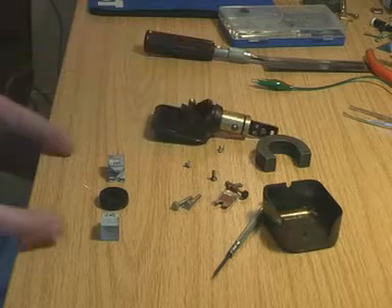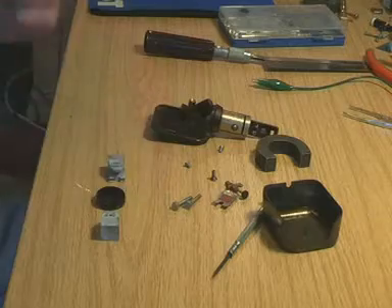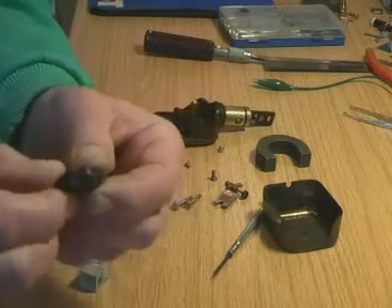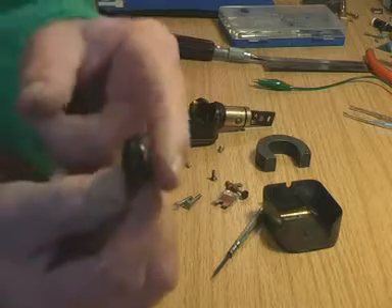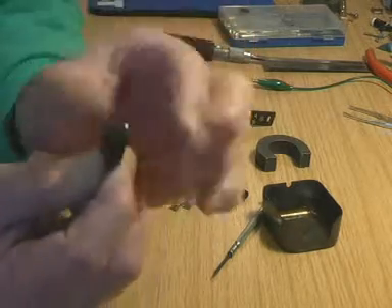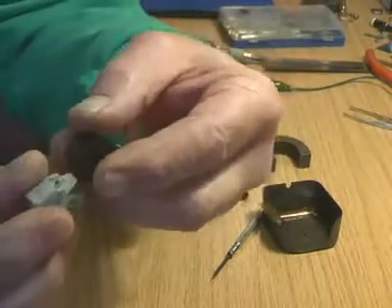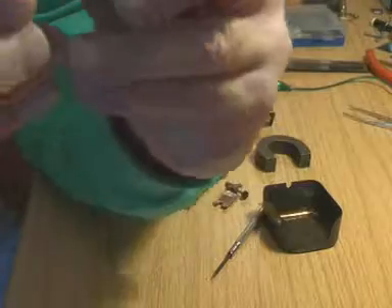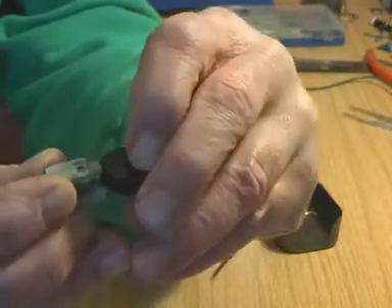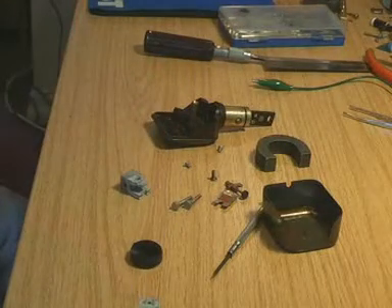We'd like to reassemble the pickup to see if this coil works, but there's a problem straight away. When we wound it, the sides of the former bowed outwards - they're convex - and it's thicker at the edge. It will not go into the pole piece; it's too thick. So the first thing we must do is unwind it and think of something else.